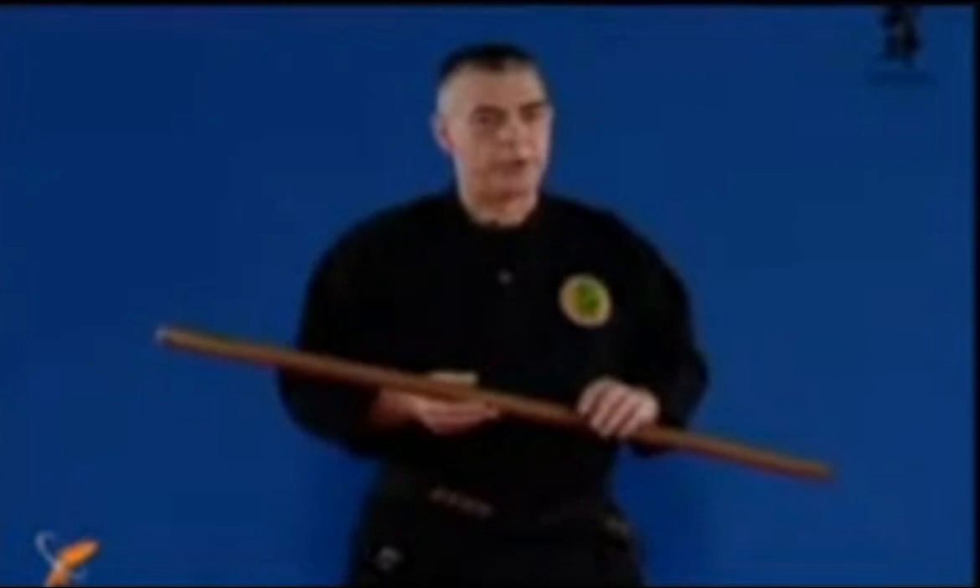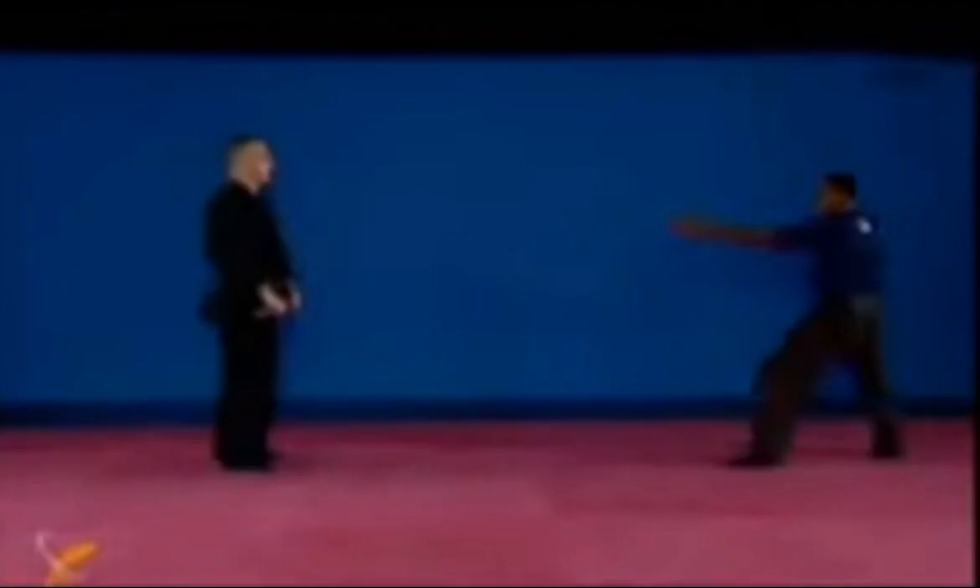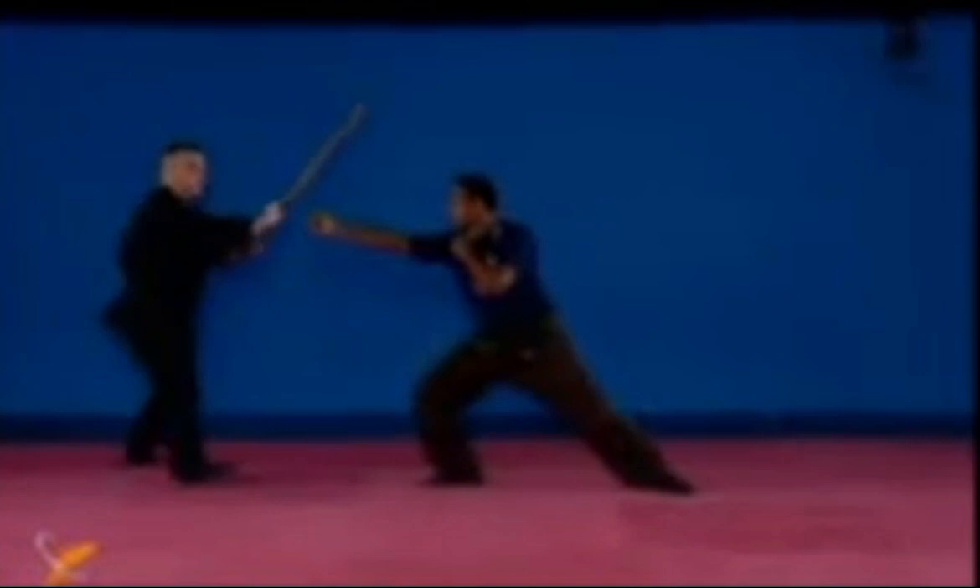Fourth one: mawashi kote uchi, omote. Mawashi means to turn. Same beginning — he's coming in, you just move here and break the wrist, kote, from above. Because the stick is under, you have to do this nice circle and hit.